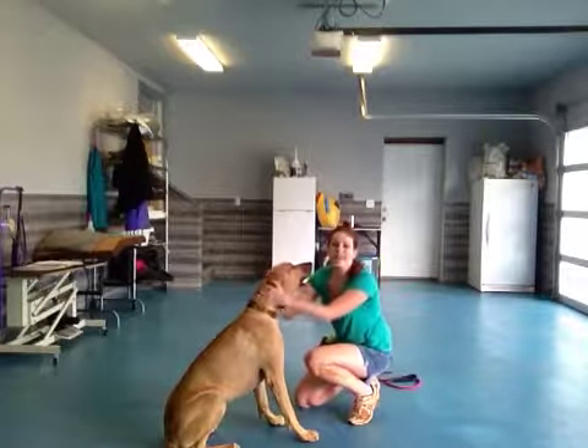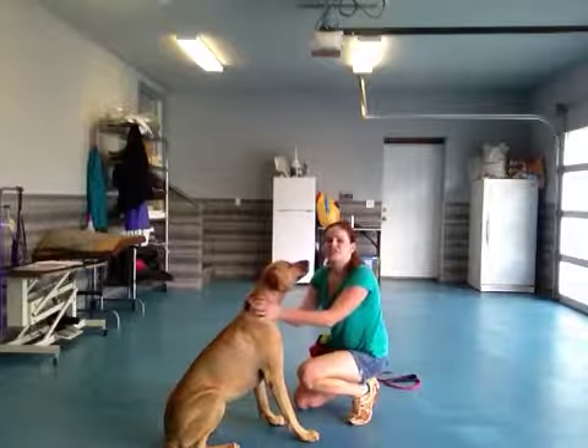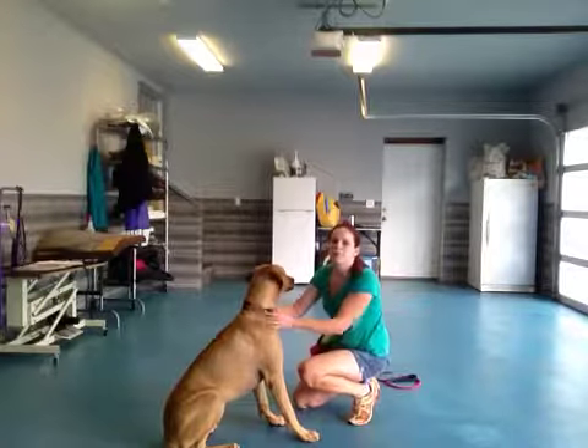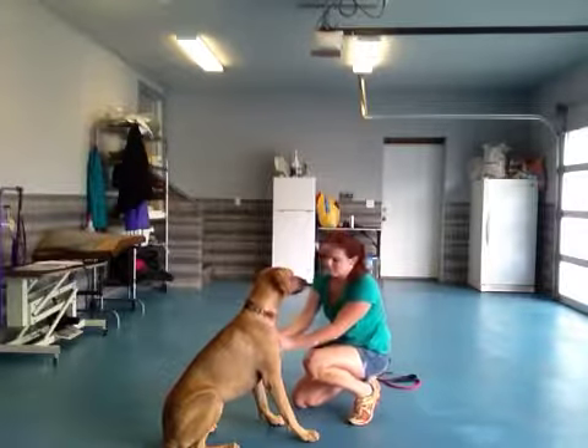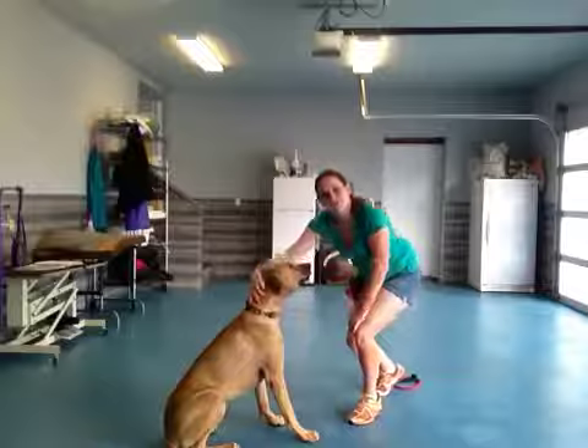We're going to call that good for today. I can tell that she does know it — she just needs a little bit more practice to get it to come more naturally so you don't have to rely on the treats so much. This was Rachel and Bonnie doing Shake.